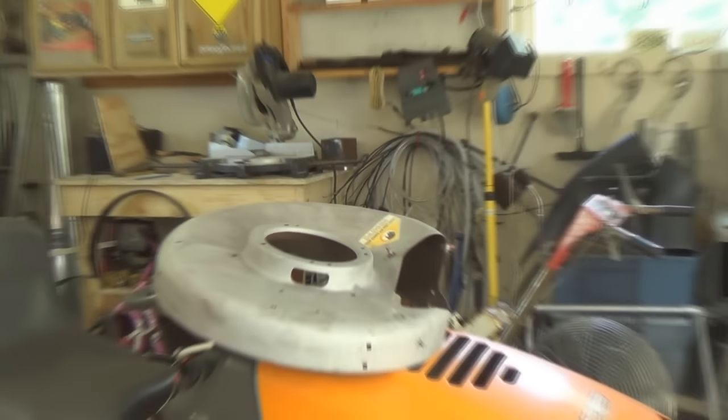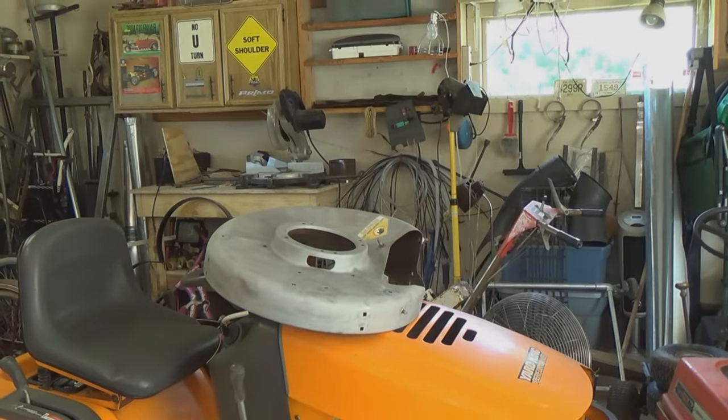I'm going to put some primer on this mower deck and get it ready for paint. Thanks for watching. Bye now.